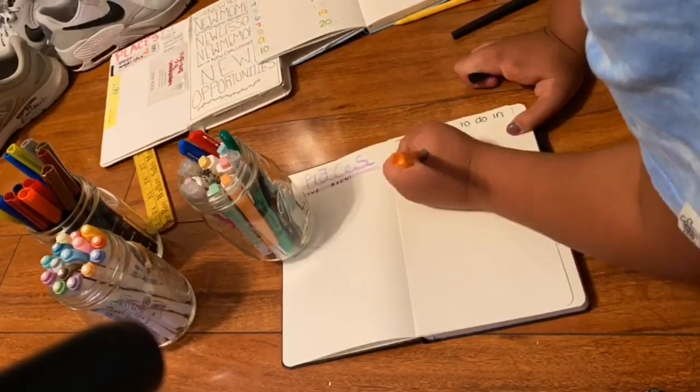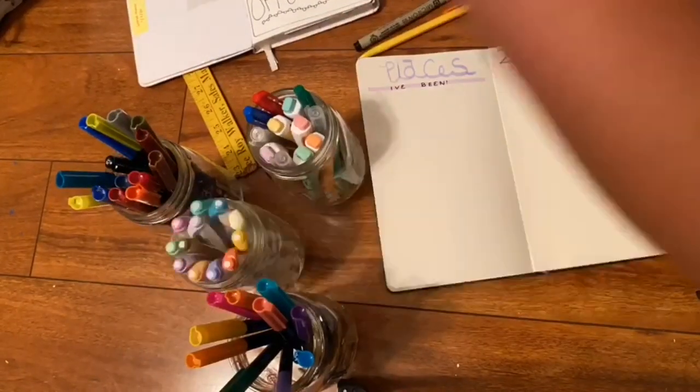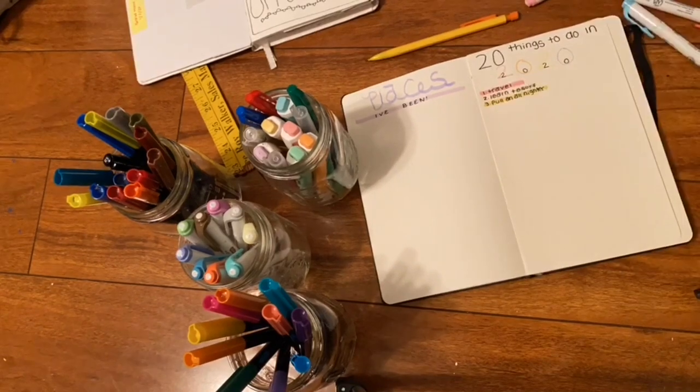Next is 20 things to do in 2020. I put goals, things I wanted to do in 2020, things I wanted to learn in 2020, and all that.